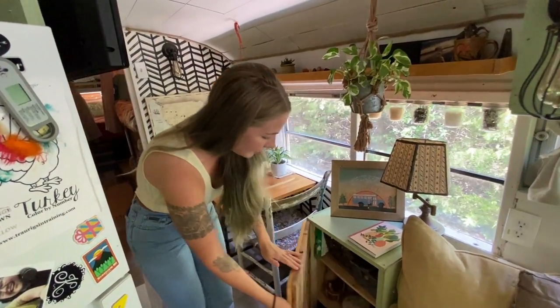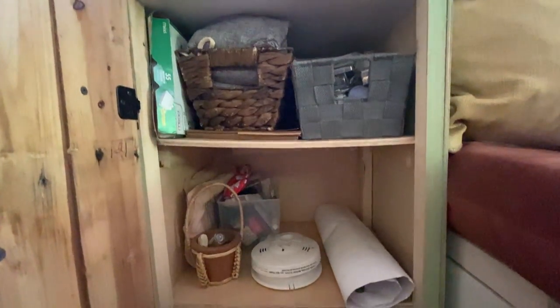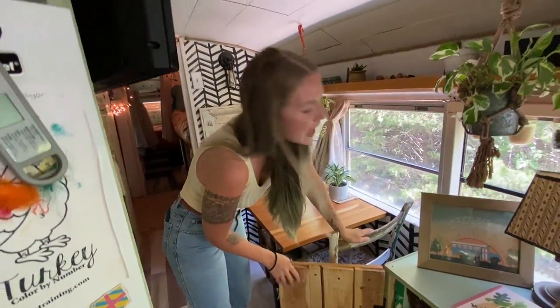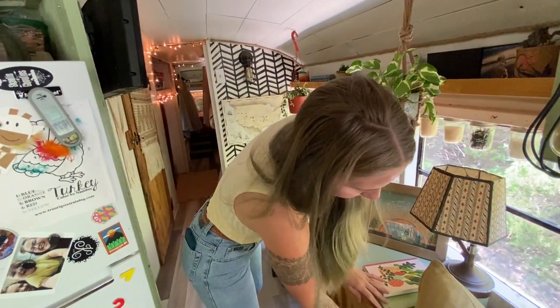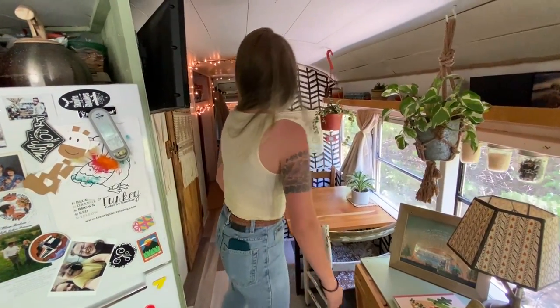This is our miscellaneous cabinet, very appropriately named because there's just lots of random stuff in here. Like our smoke detector — I'll be honest, I just put it there for this video because it usually sits up where it can actually detect smoke. I promise we usually keep it out properly.